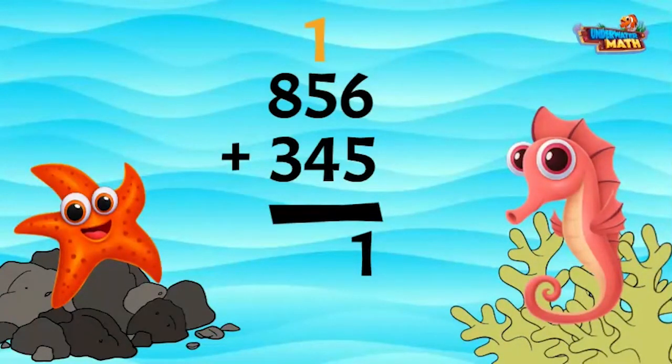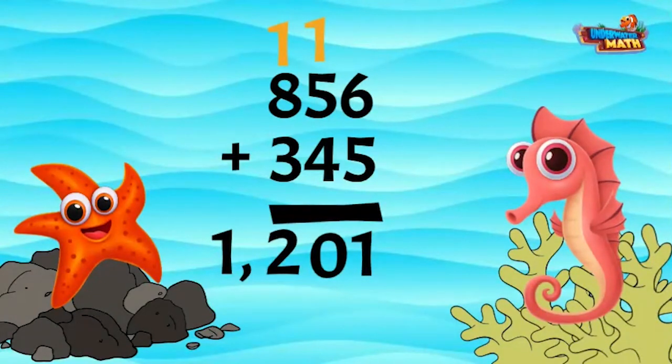Now when we add the tens place, we will add 5 plus 4 plus the one that was carried over. This equals 10. Put the zero under the numbers and carry the one to the hundreds place. We finish the problem by adding 8 plus 3 plus 1 to get 12, for a grand total of 1201.